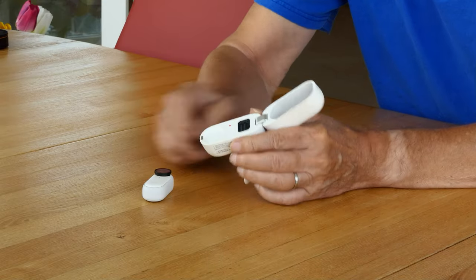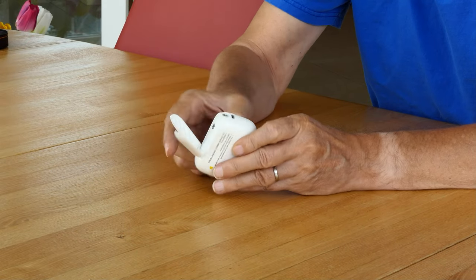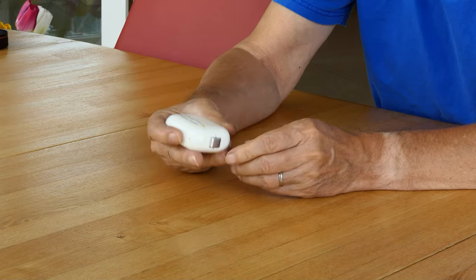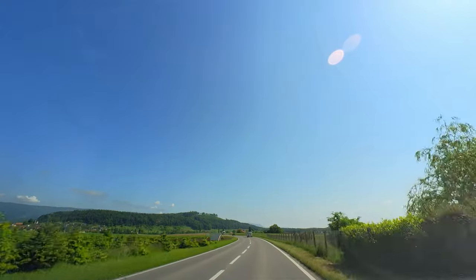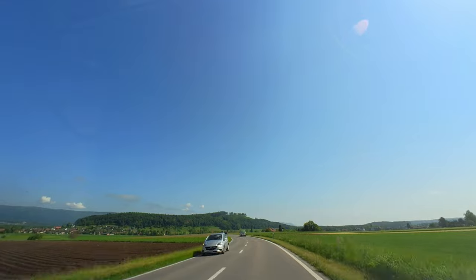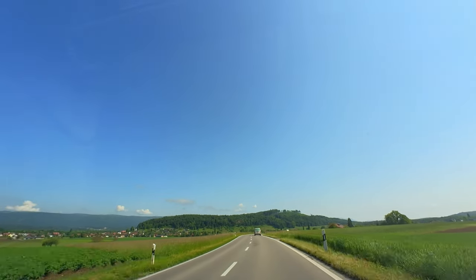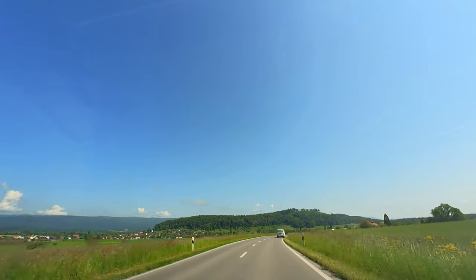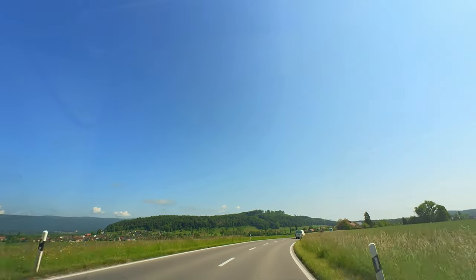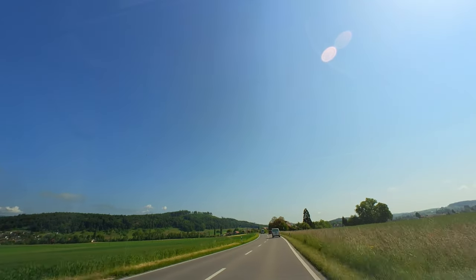The Insta360 Go3 lets us film our car journeys to the habitat. The camera is small and lightweight, and it can be mounted very close to the windshield in the car. The closer to the windshield, the fewer reflections. Unfortunately, it only films for 10 minutes — after that it overheats and stops working. But hey, it was enough for our purposes.